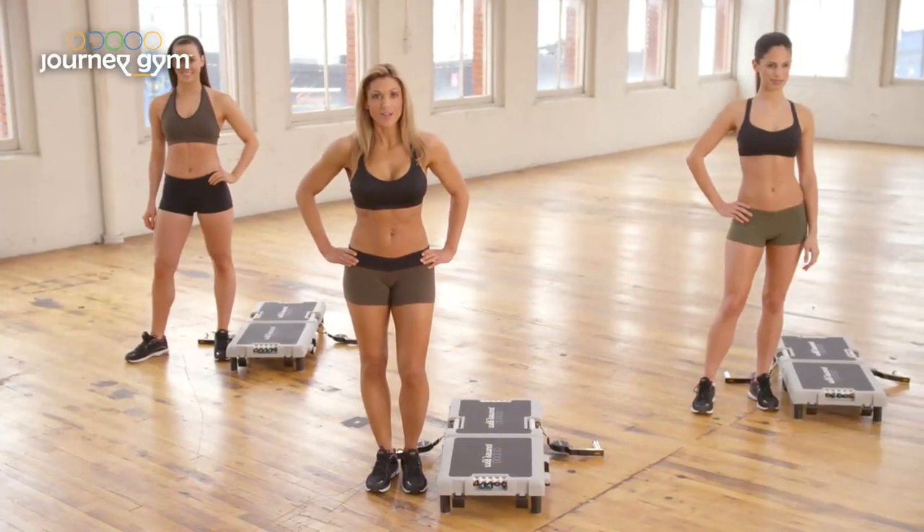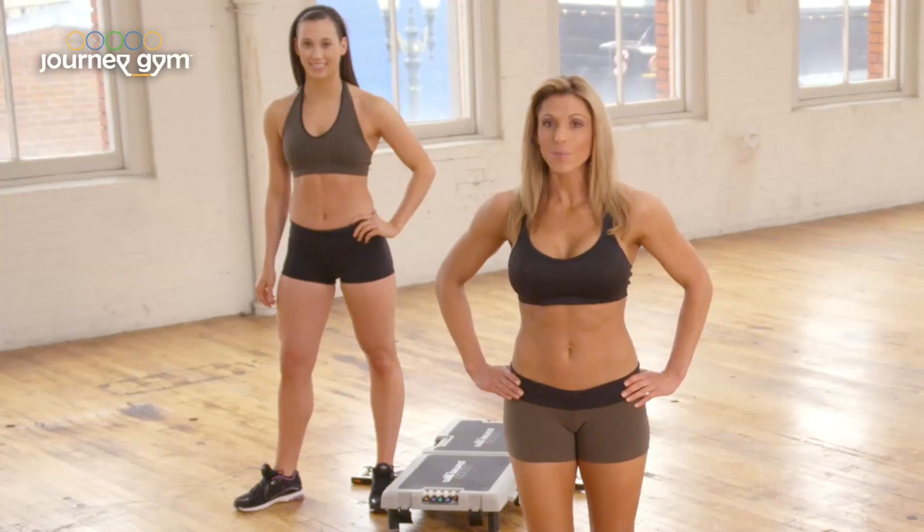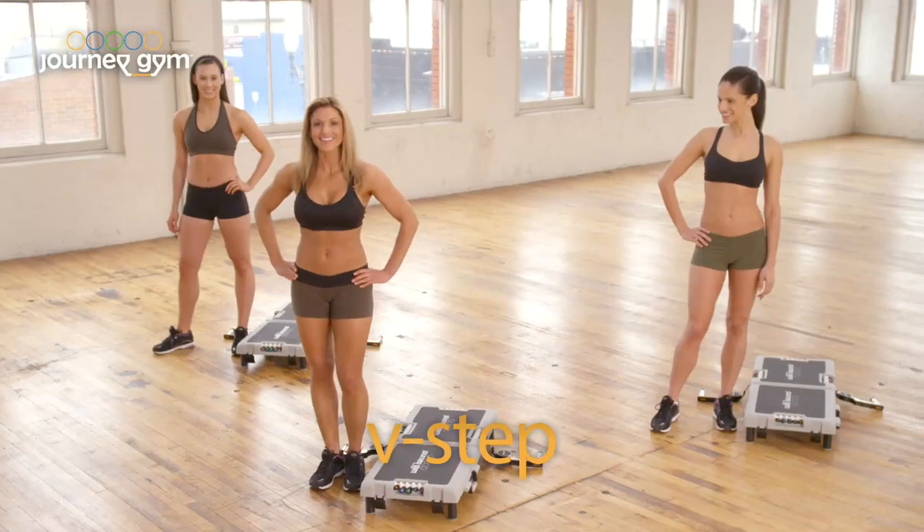This is your second beginner workout. All we're going to change is we're going to include a little bit more arms and we're going to take the tempo up just a notch. Are we all ready? Let's go.